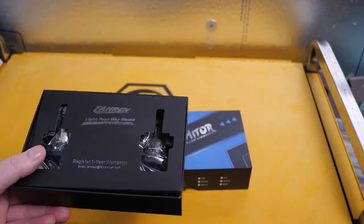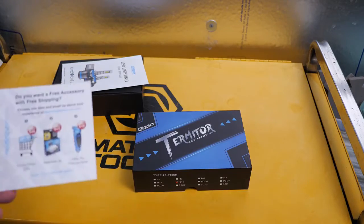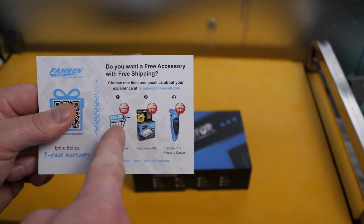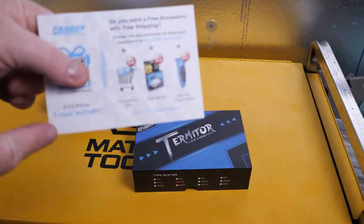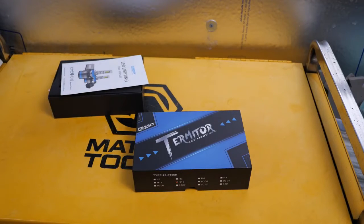I'd suggest saving your old bulbs — my original bulbs had nothing wrong with them, so I'll save them for a rainy day. Put the instructions back in the original box and don't forget your free stuff card: you can get a $20 value, a 50% off promo code, a headlight restoration kit, or a digital tire pressure gauge — your offer may differ. You also get an extra one-year warranty if you fill the card out, which is worth the time and effort. This was almost perfectly designed for my truck — you saw the before and after. Good job; I like it.